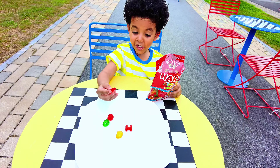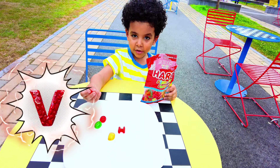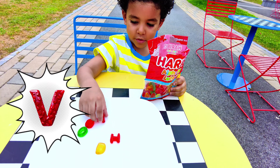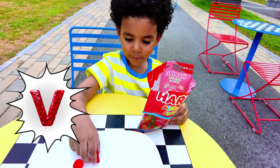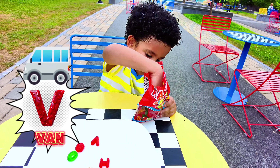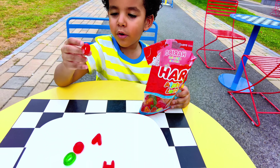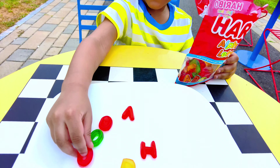Oh, I found B! You found B? Yeah! What color is it? Red, a red one. And what is V for? V is for van. Is this another O? Yes, that's another O — put it with the O's. We got so many O's!